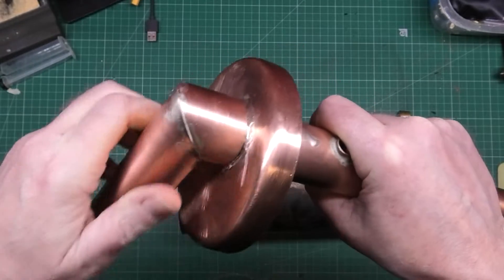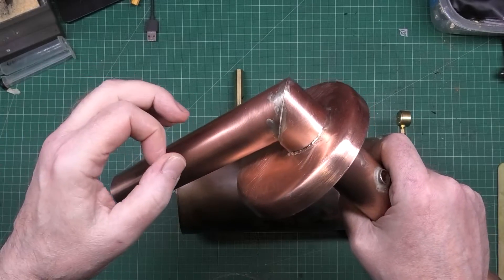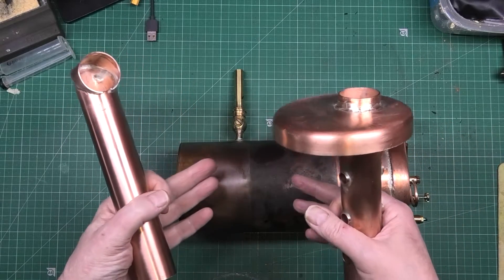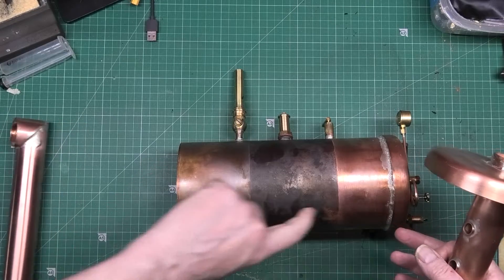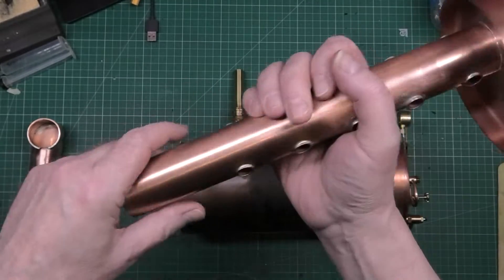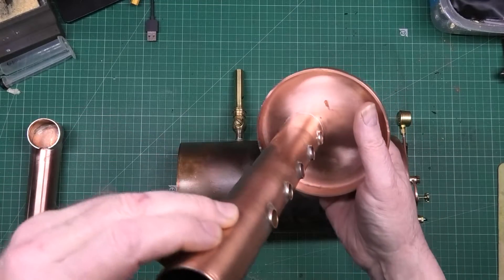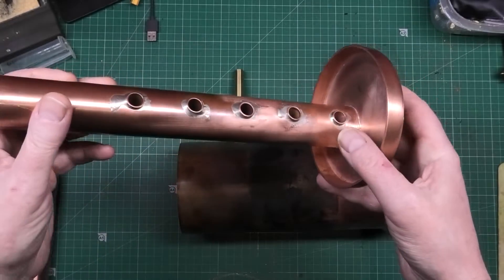You put it on there first, then on there, and then it goes on there like that — it's perfect. I'm not going to solder it purely because I might need to get it off. This isn't the final state — it's been through so many heat-ups, acid baths, and god knows what. The pipes aren't all in the middle; I was going to do them in a spiral at different angles, but I didn't. I had to do it by eye and they're near enough in line.